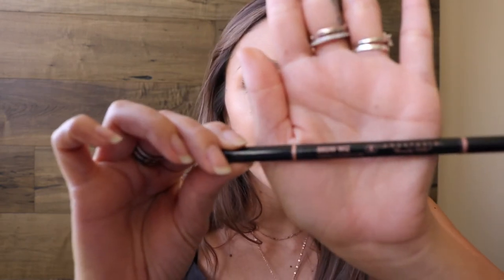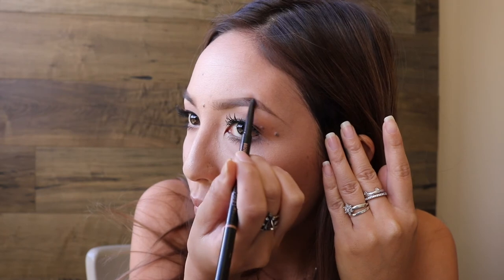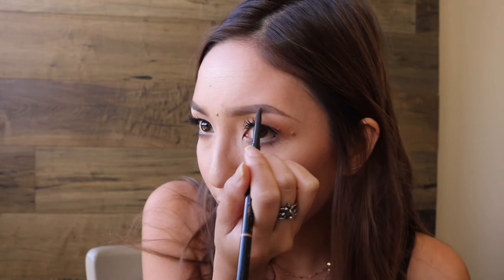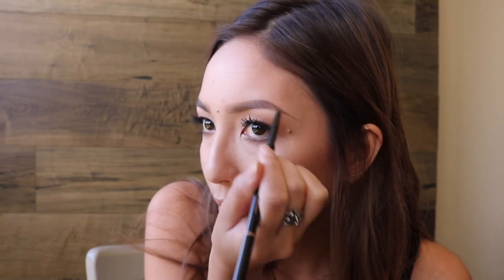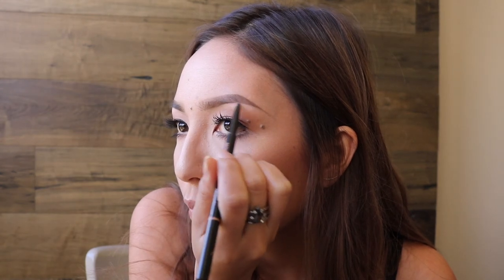If you don't feel like your brows are exactly perfect, you can go in. I used the same Anastasia Beverly Hills Brow Wiz, except in dark brown this time. I noticed there was a little bit of patchiness on the outer portions of my brow. That's another technique — if you look down, you can really see any inconsistencies between the two brows, so you can use that technique to even out the brows. I felt like my left brow wasn't filled in enough. Don't forget to blend it out.